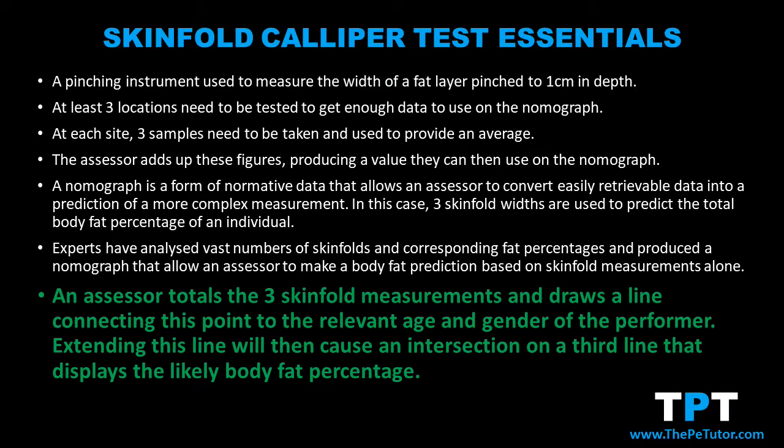All the assessor needs to do is add up the three skinfolds from three locations and plot this on the nomograph. They then plot the age and gender of the performer and connect these up and continue the line until it crosses over on the final column which is the body fat percentage.